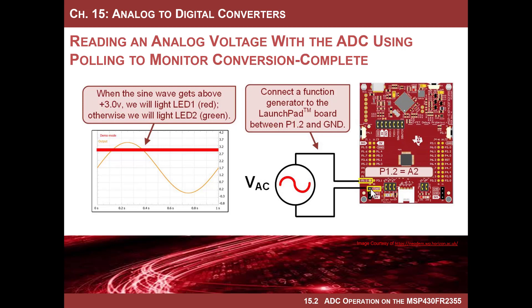We'll take a sine wave generator, pick up ground on one pin, and drive the signal into port one bit two. Then, just to show we can respond to the voltage in real time, we'll set up a little if-else statement: if the voltage is below 3 volts, light up the green LED; if above 3 volts, light up the red LED. So it'll be green most of the time, red a little bit. We can set the frequency to be really slow and then change it in real time to watch it flash faster and faster.